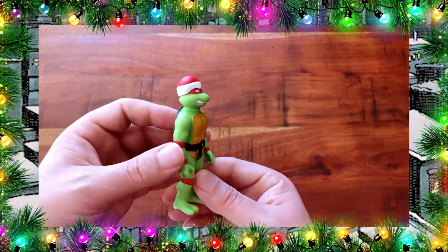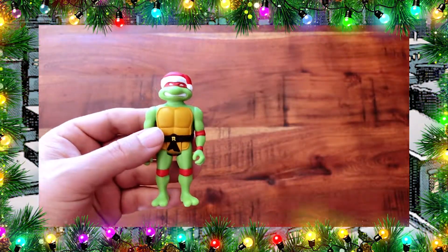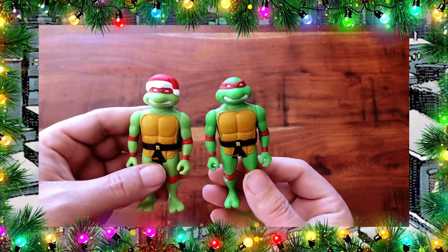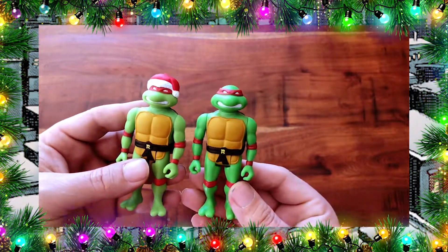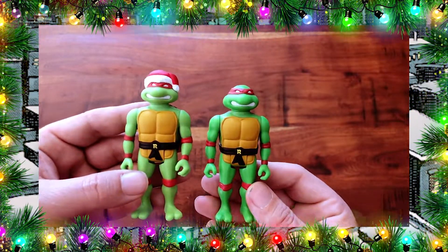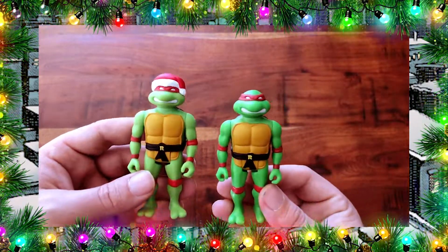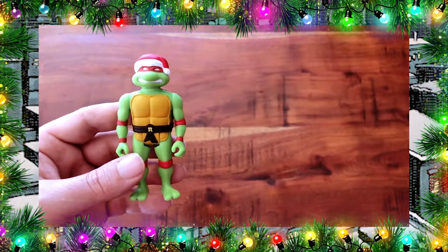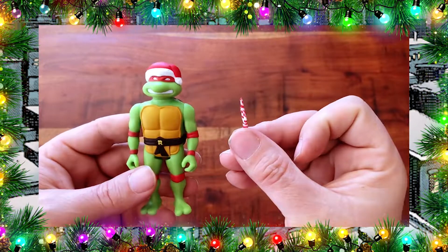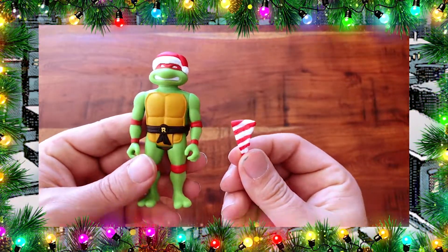Here we have Raph with the most Christmas spirit since he is rocking the red and the green. Compared to his original ReAction figure there is a little bit of a difference in the skin tone — the holiday themed figure is a little lighter green. Even though these are basically the same figure I really do enjoy having these slight differences. His accessories include candy cane peppermint sais, and of course a piece of candy cane pizza. I wonder if we can hang these on the Christmas tree.